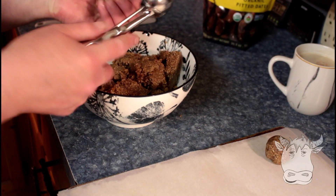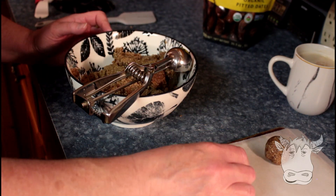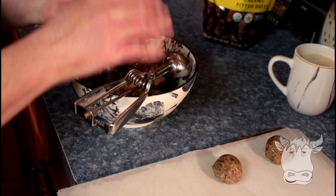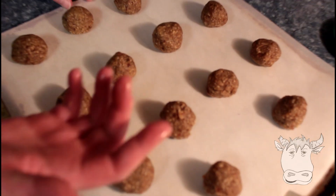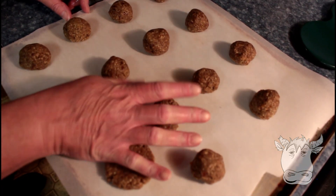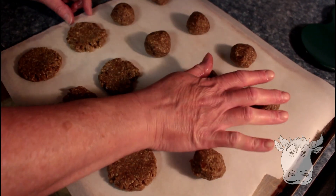So we're gonna use a cookie scoop, scoop them, roll them — they are a bit greasy but don't worry about that, that's not a problem. And put them on a parchment paper pan with our oven on 350. Then just take your hand and squish them down a bit, make them a bit flatter. Compress them.